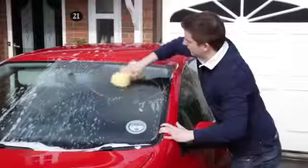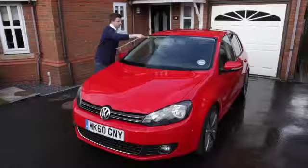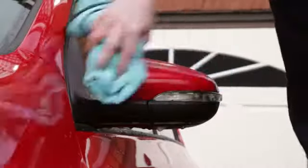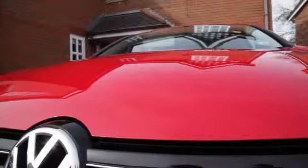Wash your car from the top down with a sponge or microfiber mitt and then rinse with clean water. Dry it all off with a microfiber towel to avoid streaks, and the shine is immediately noticeable.